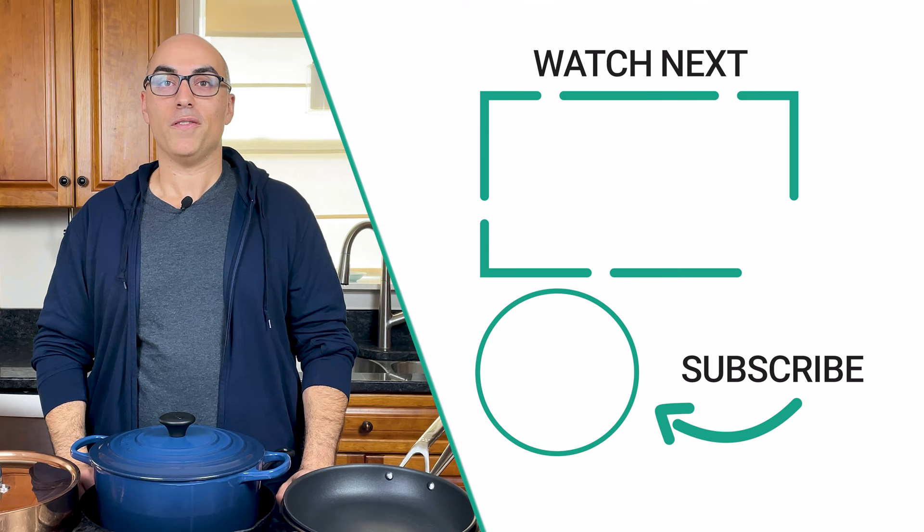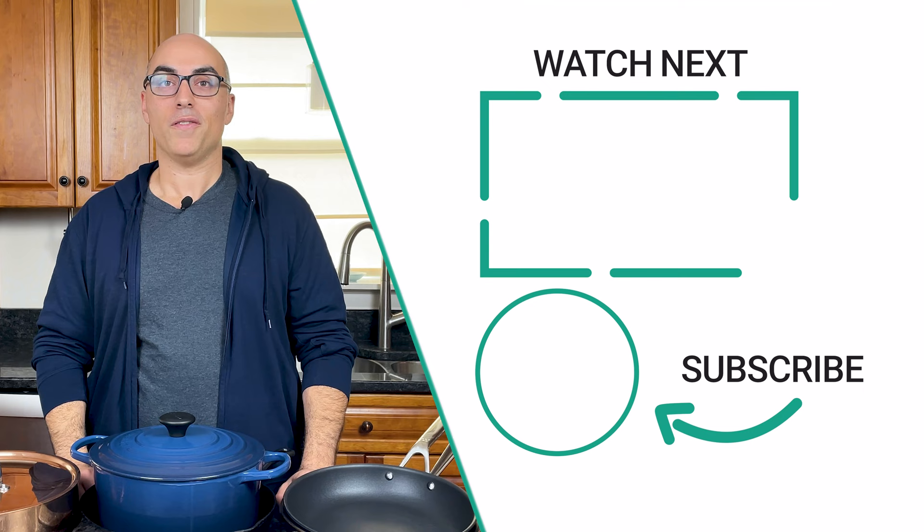Those are affiliate links, so I will earn a commission if you click and buy, but at no extra cost to you. If you found this video helpful, check out this video where I highlight the best cookware made in the USA. Don't forget to click the logo to subscribe to the channel. Thanks for watching — we'll see you in the next video.